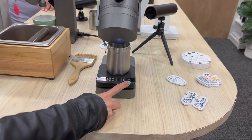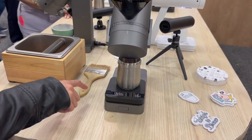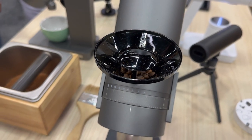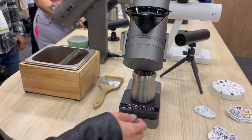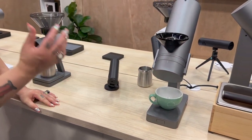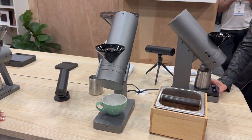If you pair it with a Lunar, you can turn it into a grind-by-weight system. As a standalone, it's a single dose. Are these new? They released them at the end of last year. They're very limited — just doing a US release initially because they want to make sure they can provide support for them.